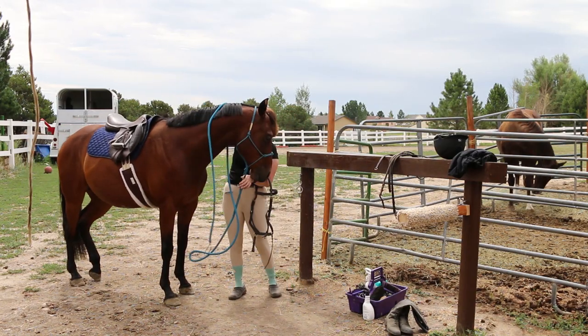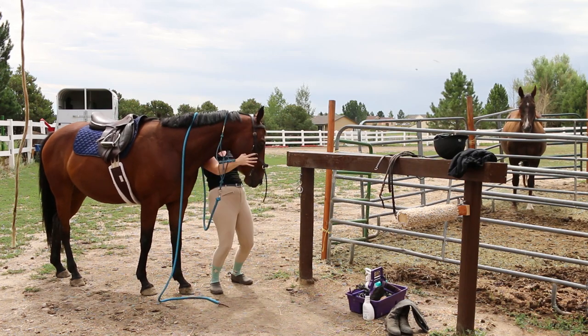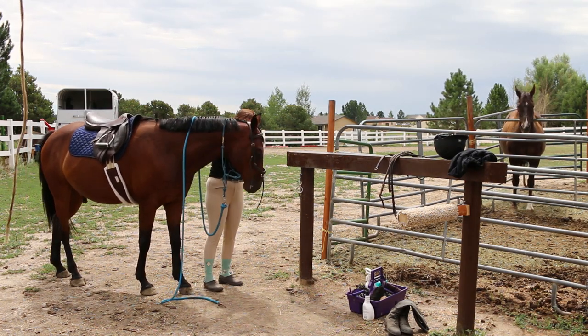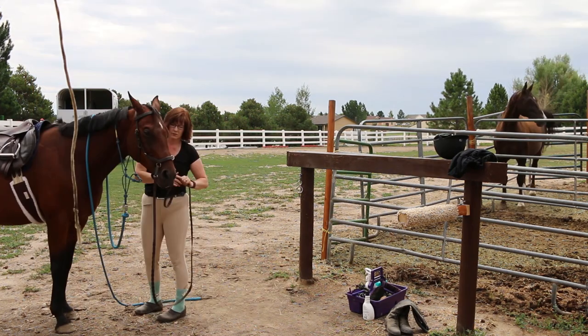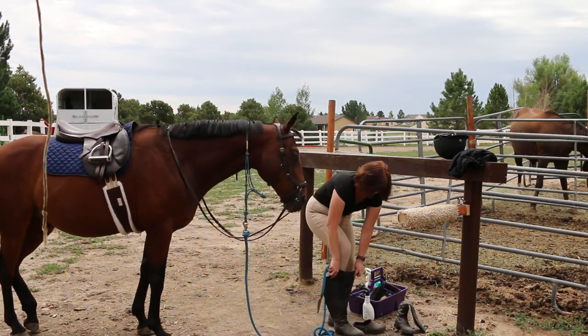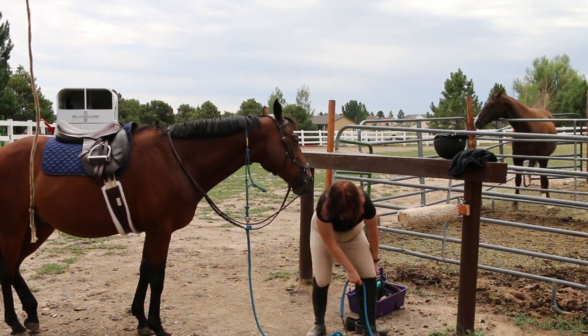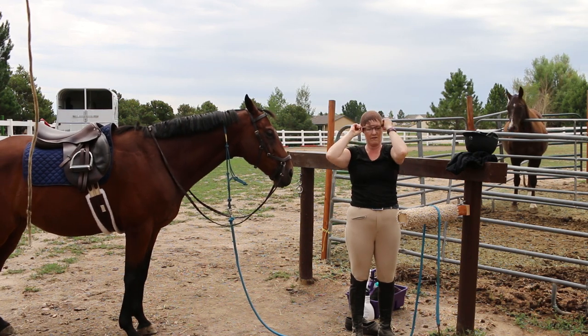For me putting this bridle on Ethan, this was the first time I had ever used this bridle. So I wasn't really sure of how to do it 100%, so it did take me a few extra minutes because of the new bridle. This is a Rambo Micklem bridle. But once I have him tacked up, all I have to do is put my boots on, my helmet on, and we're ready to ride.